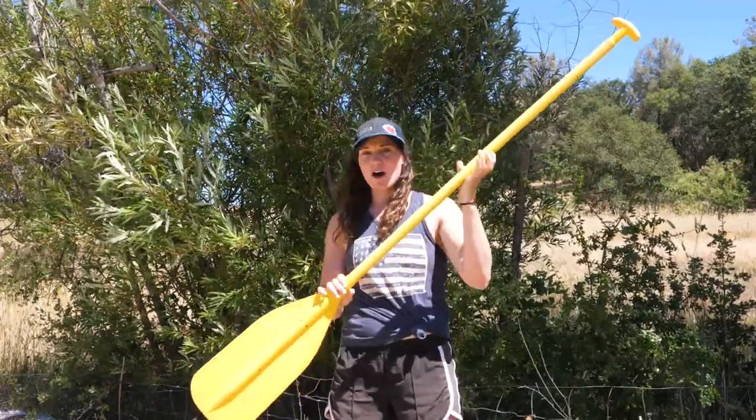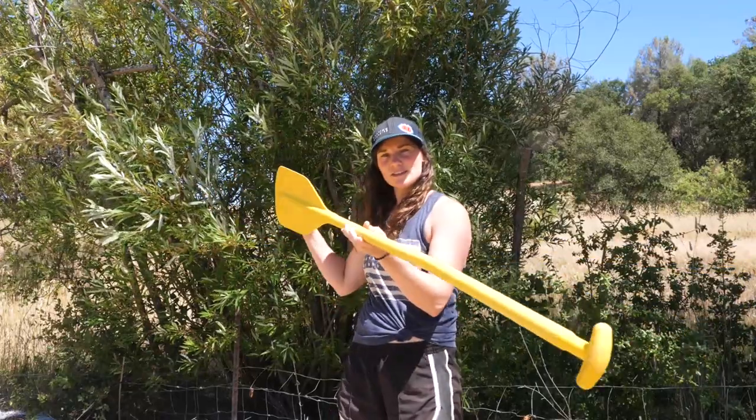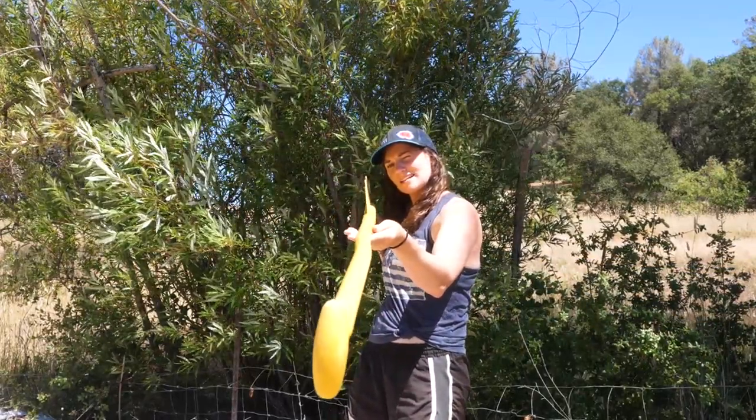Our first kind is going to be our unreinforced paddle. This one is going to be super cheap, but it does like to bend and break, but it's better than no paddle.